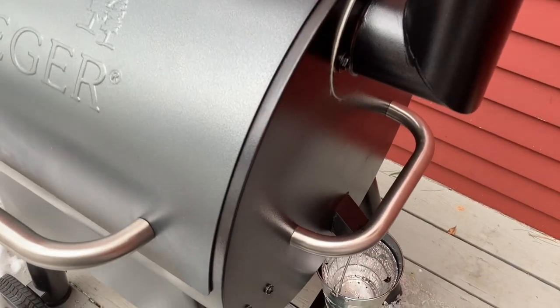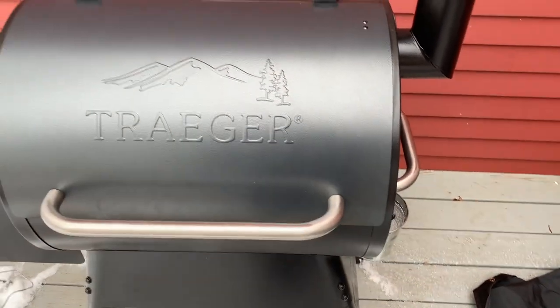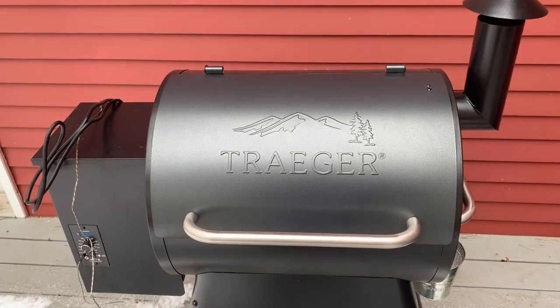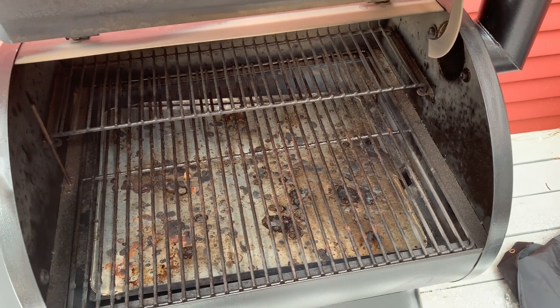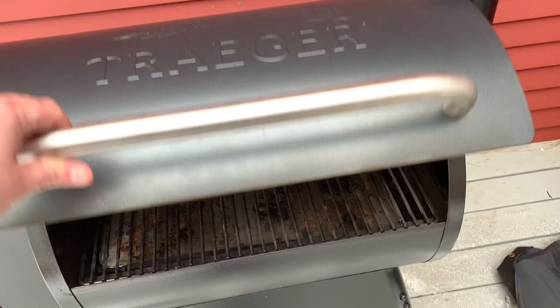I did buy some containers for the bucket just to catch the grease. It's a pain to scoop out — you could just use aluminum foil and make your life much easier. Down there I have a cover over the drip plate; basically all the grease goes on there and I can take that cover out and replace it. You can also use aluminum foil for that.